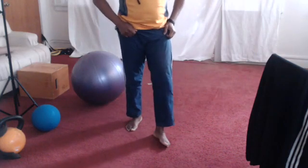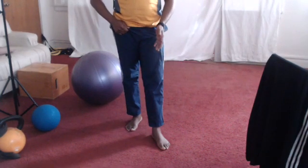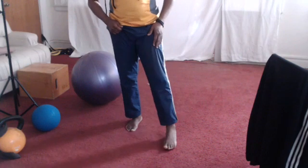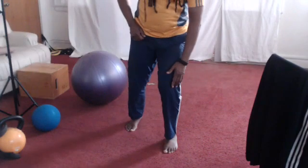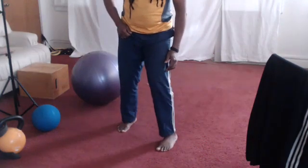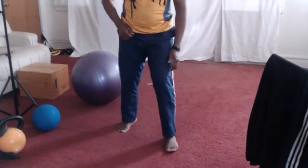Again — three to five times in each position. Then you're going to do it rolling in. You want to bend your knees slightly when doing this, and you're going to roll in — the knee follows. Turn the foot in and then turn the foot out. Do this on both sides.